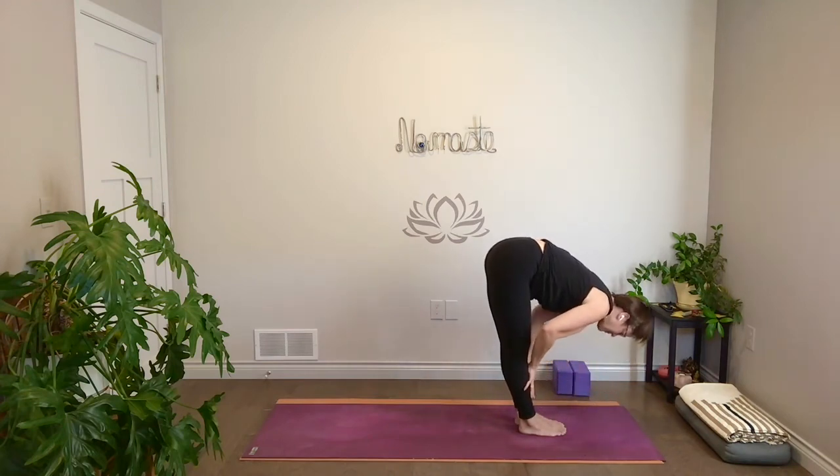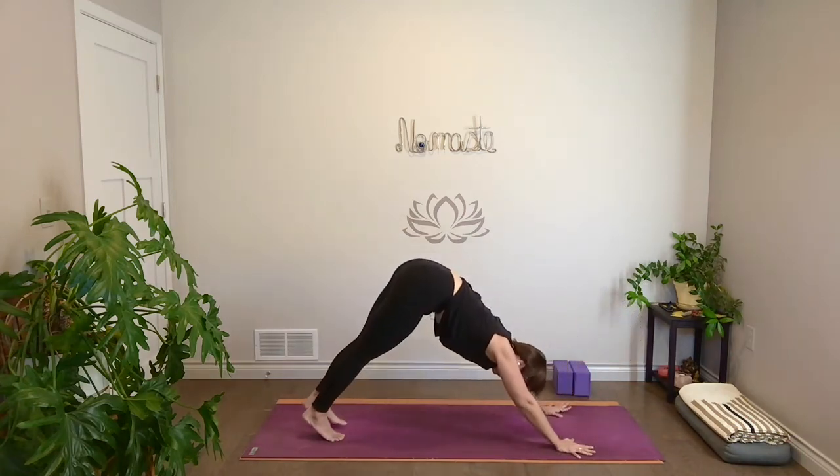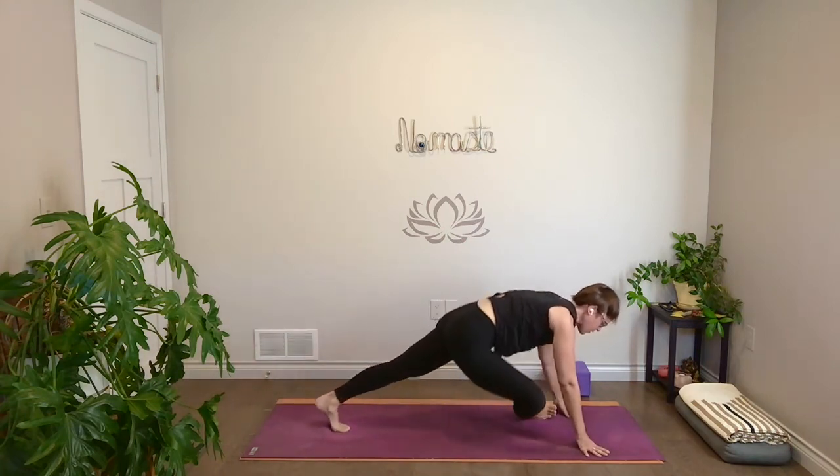Inhale, reach your arms up. Exhale, hinge and fold forward. Halfway lift, inhale. Step back, down dog, exhale. Right leg up, inhale. Right knee behind right wrist — pigeon pose, exhale. Grab a little support if you want something underneath the right hip: blanket, block, or pillow.